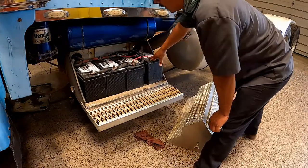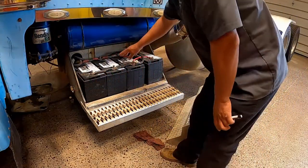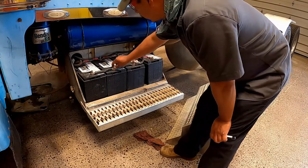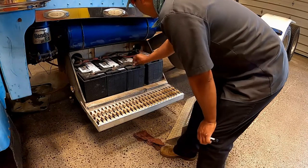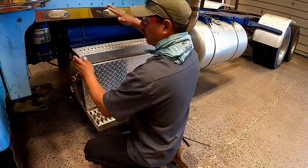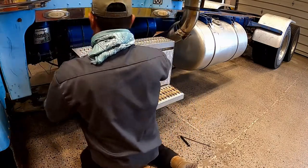Whenever you find something like this, you've got to make a note and schedule a repair. Also, battery terminals: make sure they're not showing excessive corrosion and they're all nice and tight. Finally, the battery box cover — make sure that it's nice and secure.